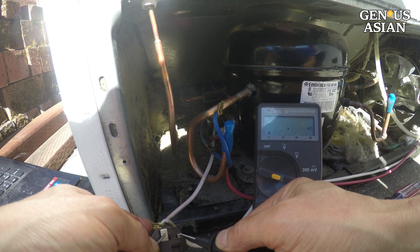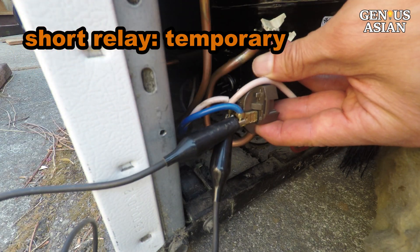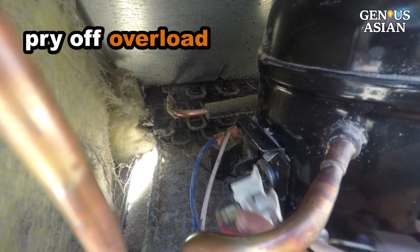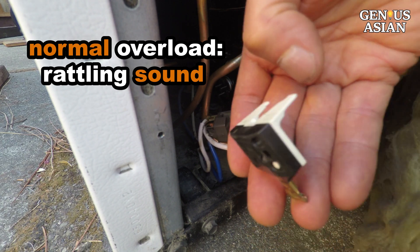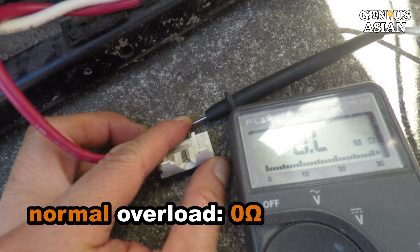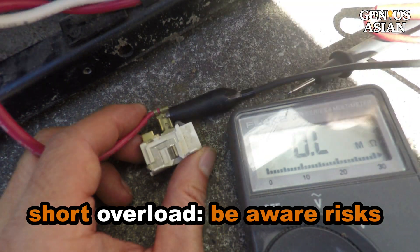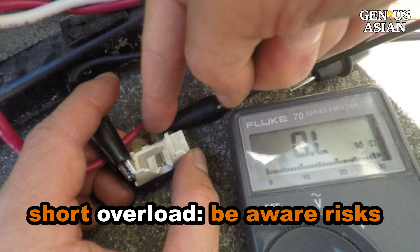If your relay is a different kind — for example with a circuit board inside — you will need a different way to test. If you have a bad relay, you may short the two contacts, but only do so temporarily, because it may overload the compressor. Pry off the overload at the bottom. It is normal for the overload to have a rattling sound, so you can't use shaking to detect a faulty part. Normally the overload is zero ohms — it only cuts off the circuit when overloaded. If the overload is bad, you can short the two contacts. Use a timer to manually turn on the power to reduce overload probability.